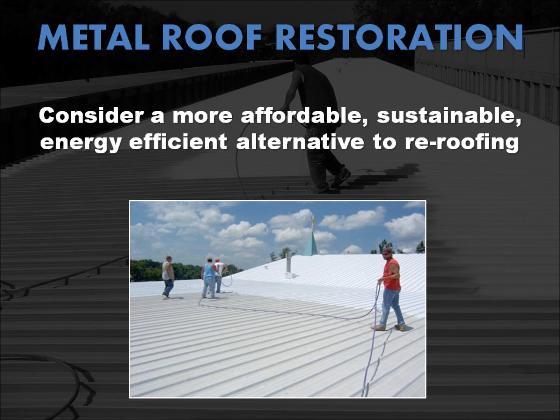When your metal roof ultimately becomes a rusty, leaky problem for the occupants of your home or commercial building, consider getting a quote from a professional roofing contractor who specializes in metal roof restoration coatings for a more affordable, more energy efficient, more environmentally friendly, more sustainable, and faster-to-install alternative to re-roofing.